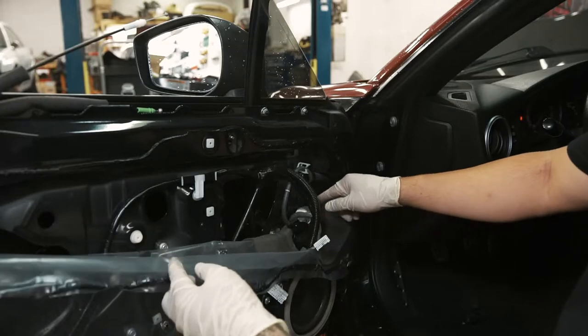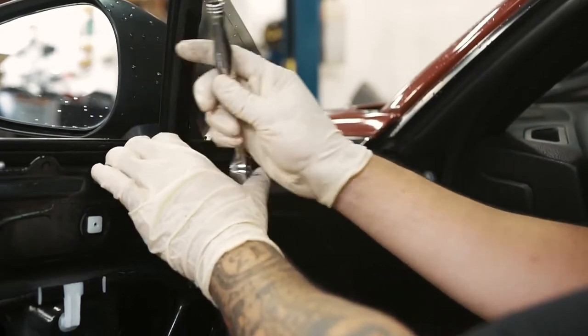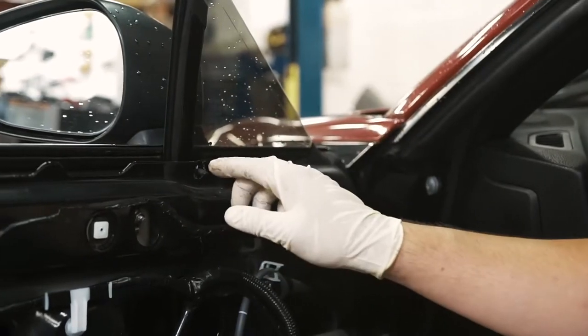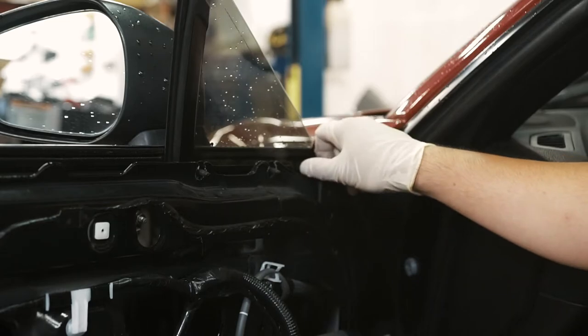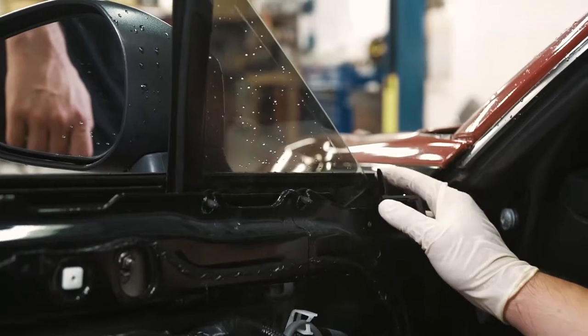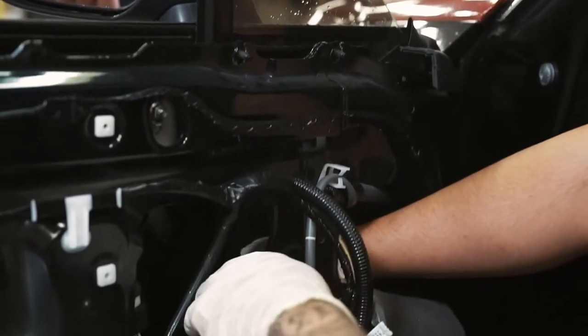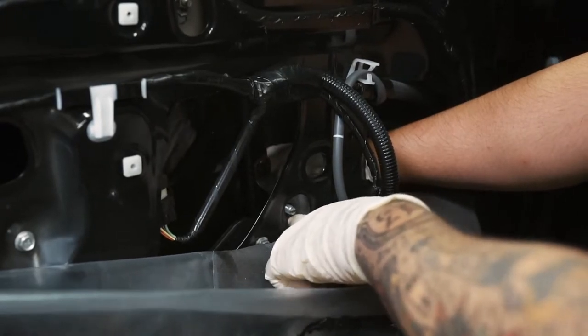Once you've peeled back the weather barrier, you're going to find two 10 millimeter nuts and one 12 millimeter. Once you've removed the nuts, the next step is to undo this clip to pull back the weatherstrip. Once you've peeled the weatherstrip back, push this track back far enough that the stud will clear the hole.